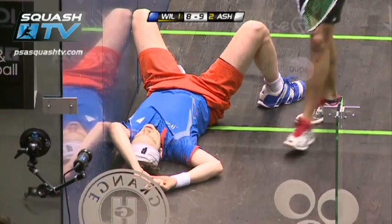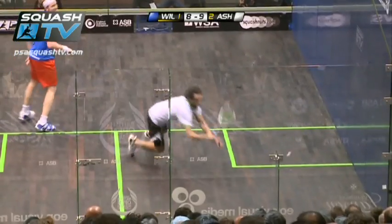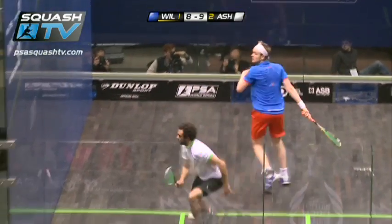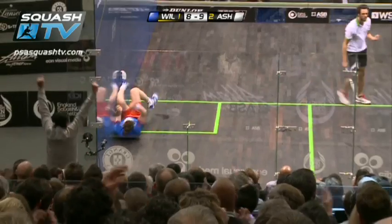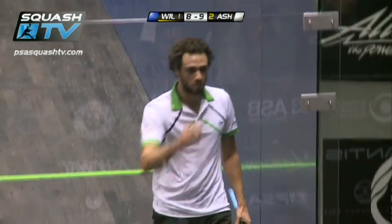I've just pulled my hamstring. That was my eardrum, Joey. Well, James has a chance to volley here, lets it go. By that time, Ashour has recovered. Look at that punch — it is a straight drive down the line. It's the first time I've ever seen James Woolstrop dive on the court. Look at that snarl from Ashour.